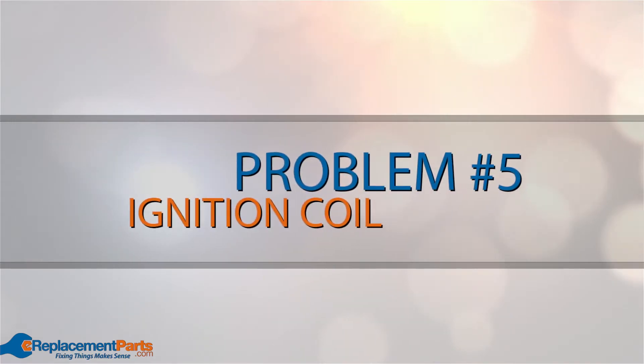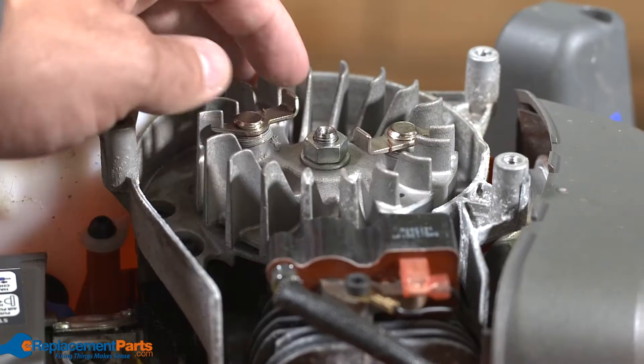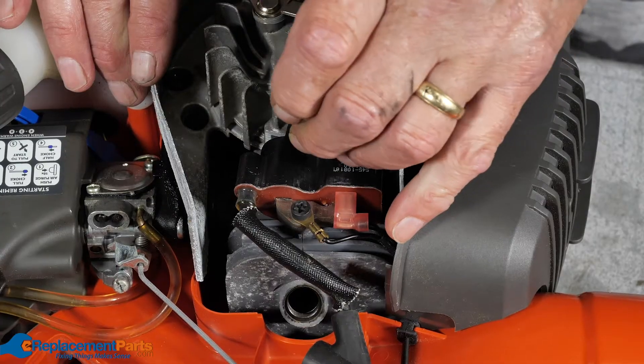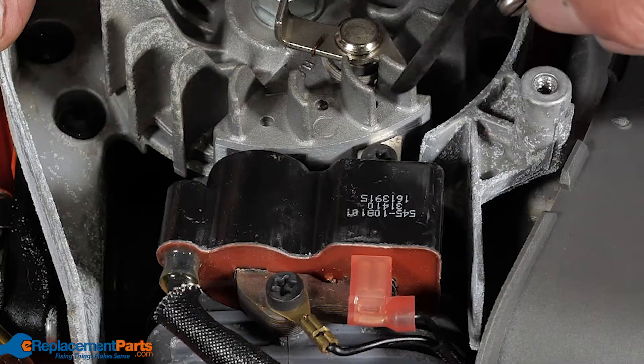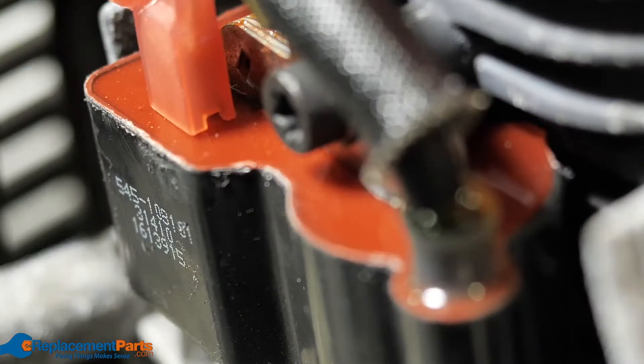Problem number five: ignition coil. You'll need to access the ignition coil and inspect it for any damage or wear. You should also measure the air gap between the magnetic coil and the flywheel. If the air gap isn't to the manufacturer's specified spacing, you may not get proper spark to start your leaf blower.